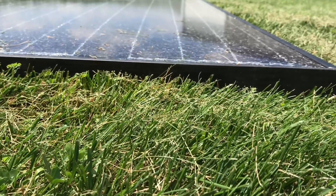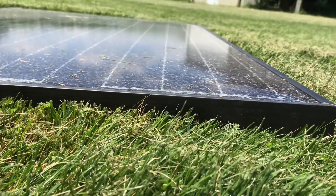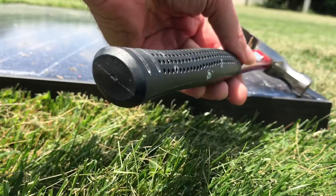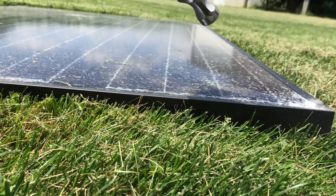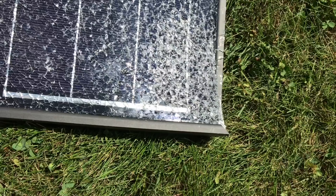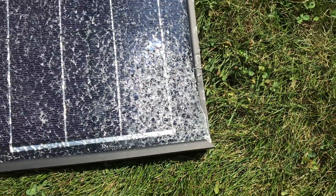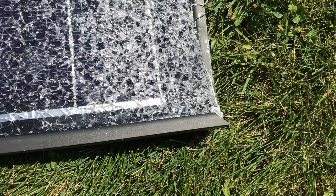I'm going to start with this end right here and see if we can separate out the side here. As you can see the glass is breaking when I tap that and it looks like our experiment did not work. We could not get the sides easily taken from the panel itself even by turning it around and hammering. It is glued in there tight.